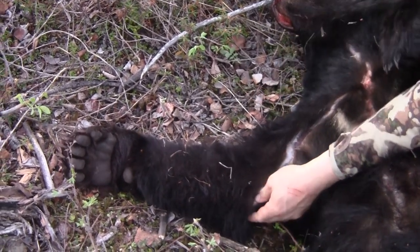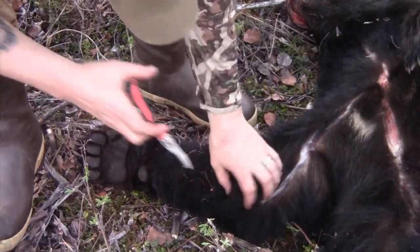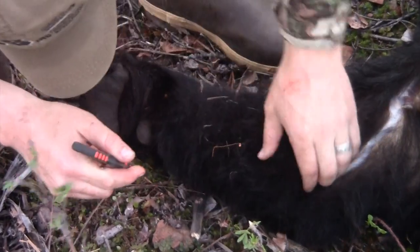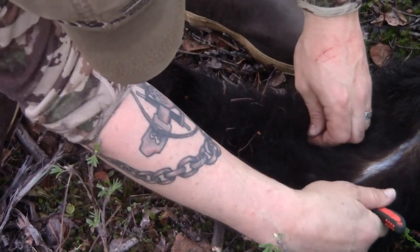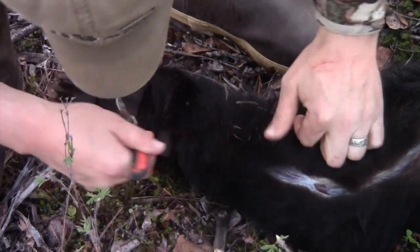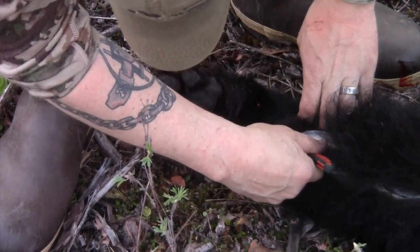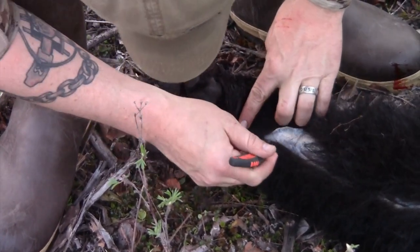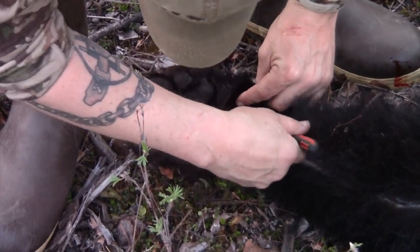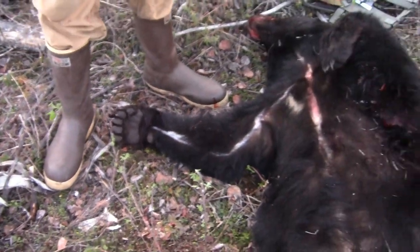Got it right to the elbow, then take it straight down the back of the leg to the paw. Then do the same thing on the other front leg in the field.